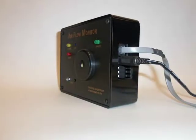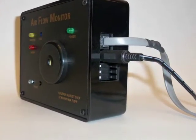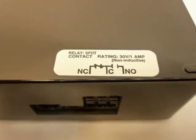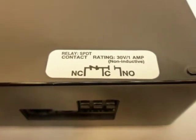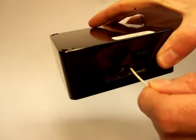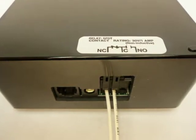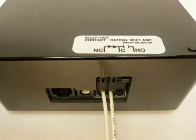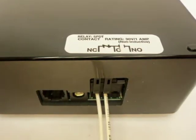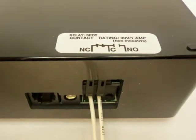The monitor's relay contacts allow you to control additional equipment in response to an alarm condition. The relay is a single-pole, double-throw switch. The relay's switch designation is shown on a sticker affixed to the back of your monitor in a schematic representation. The striped wires may be inserted into the switch connector and locked in place as shown. The normally closed relay contact position, labeled as NC on the monitor, and the common relay contact position, labeled as C on the monitor, will close — that is, become connected together — when an alarm condition exists.